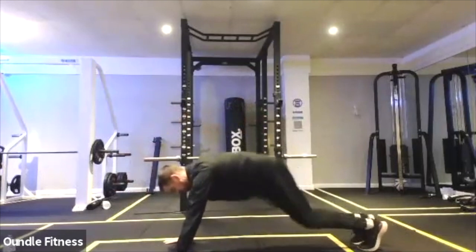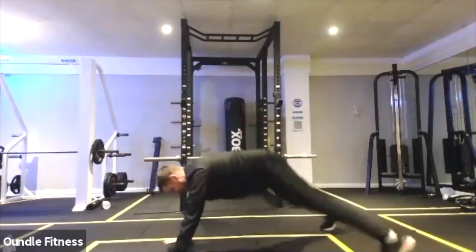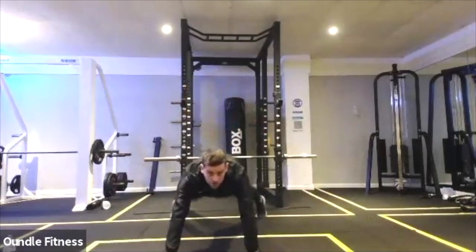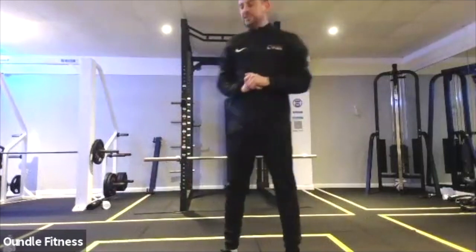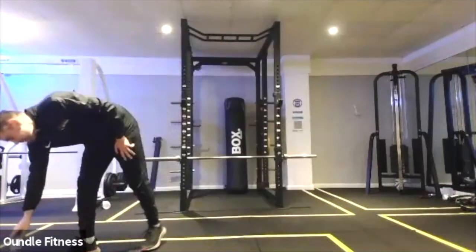So plank jack: one, two, out to the side, then in, in. And then again one, two, in, in. We've got 20 seconds left of those moves. Combination is two plank jacks versus two squat thrusts. 15 seconds.